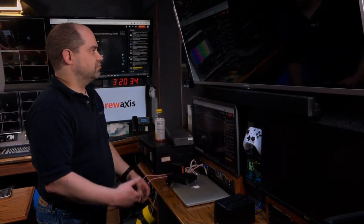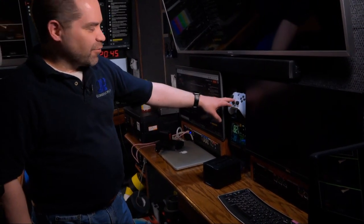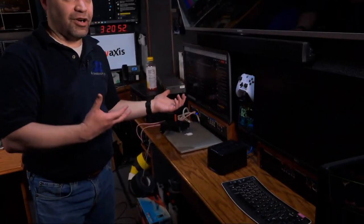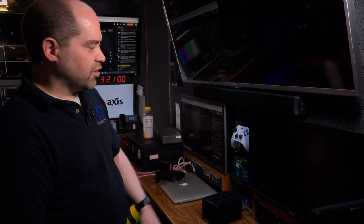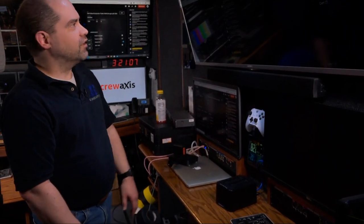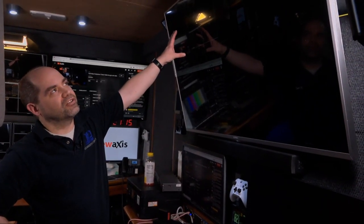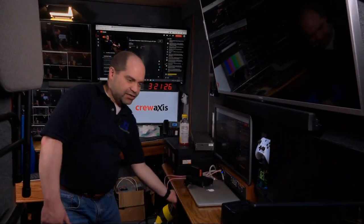Next to the graphics station we have the station for controlling the pan-tilt-zoom cameras — that's why there's an Xbox controller here. I wrote software to use the Xbox controller to control the PTZ cameras, as many as you want. The video from those cameras would show up on the upper monitor and the control software would show up on the lower monitor. Right now I've got the multiview from the ATEM switcher in the upper left and program feed in the upper right, but I can stick anything I want there.